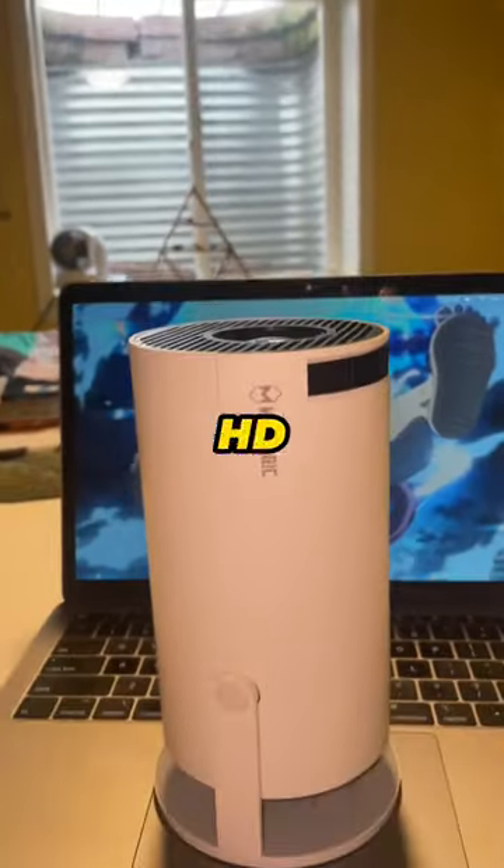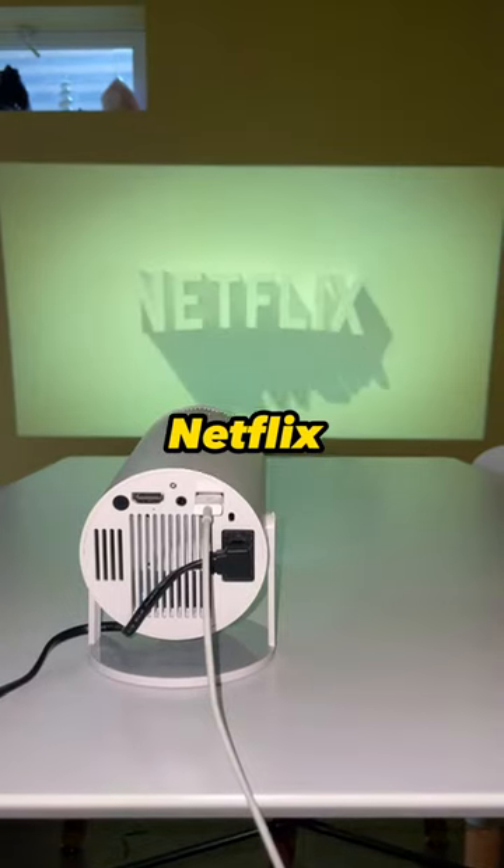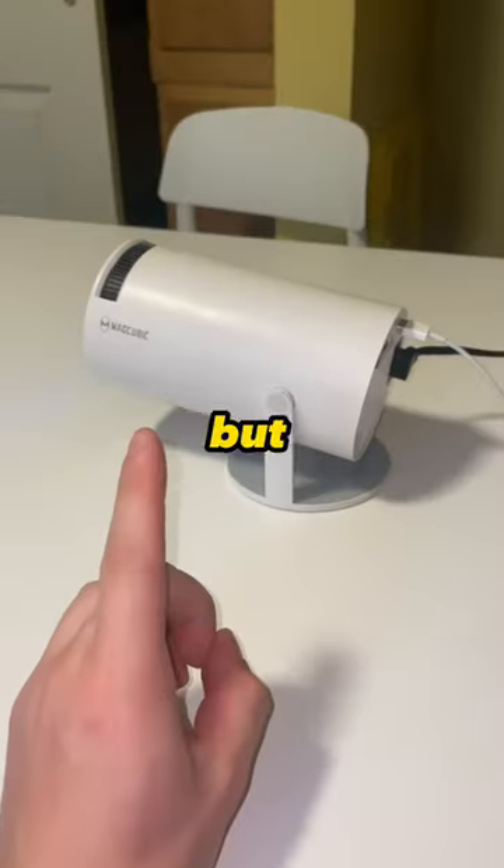Can you connect the Magic Projector HD to your laptop? Let's find out. Simply plug in your HDMI and stream Netflix straight from your laptop. But there's more.